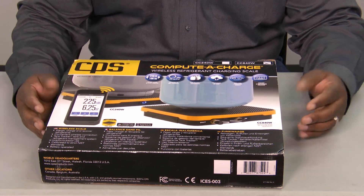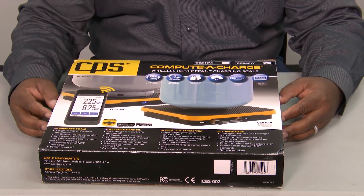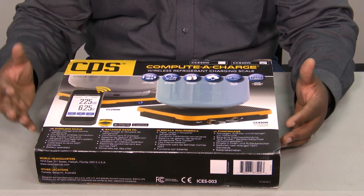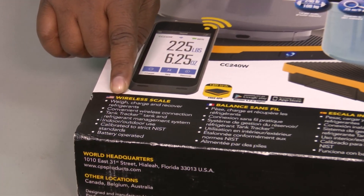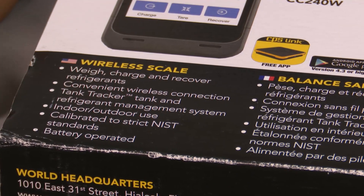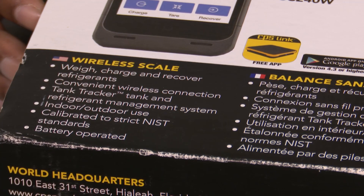There are a bunch of charging scales out on the market — technicians weighing charges in and recovering refrigerant. We're always going to need a good scale when performing those tasks. In this age of everything going digital, CPS has come out with one we want to look at today. Some of the things it has: you can weigh the charge in or recover your refrigerants, there's a tank tracker where you can track what's being taken or added to a particular tank, indoor and outdoor use, and these ports that you can use inside your charging process.